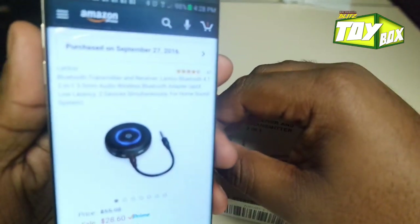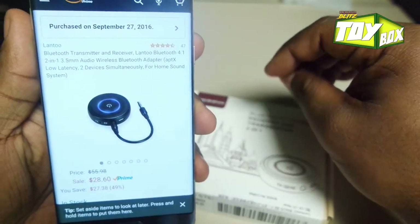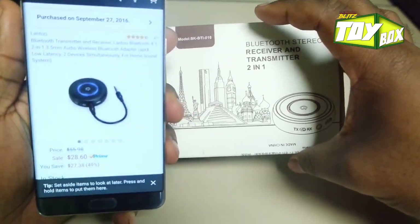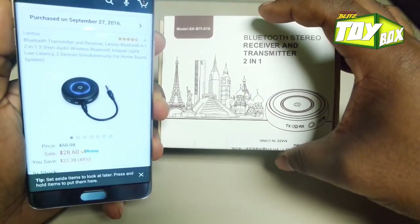Hi guys, it's your boy DeAnthony, coming back to you with another Break Room Blitz toy box. As you guys might know, I'm doing some wireless earphone hunting to see which ones are the best ones.